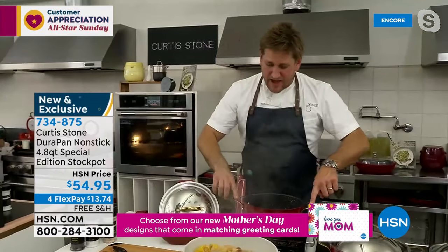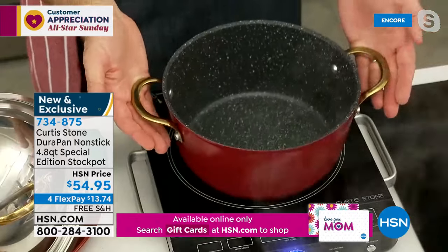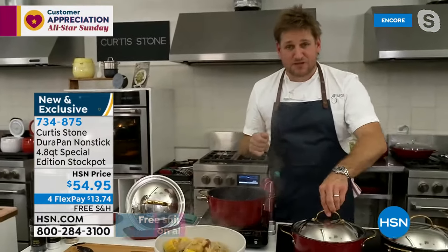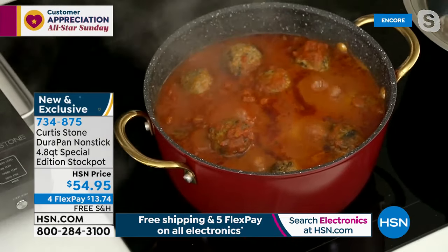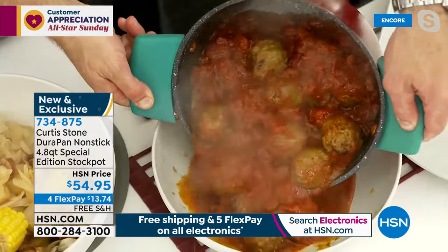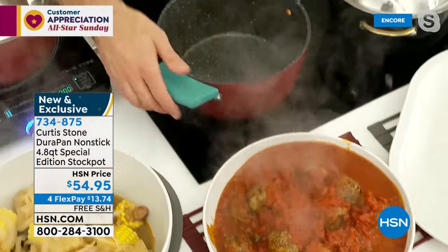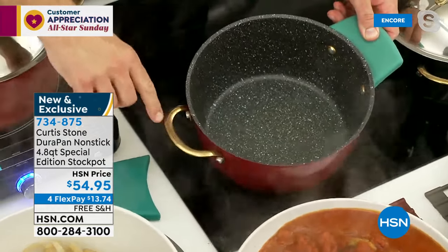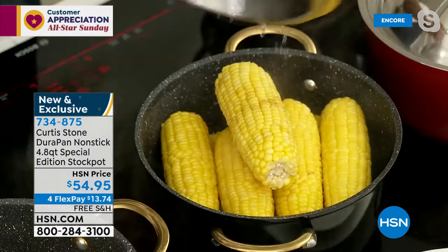We've sold millions of DuraPan, but we only make a couple thousand of these collector's items. Normally we do stainless steel handles, but here you can see that gorgeous gold handle and the beautiful gold lid. They go super fast. I'm going to show you meatballs — a 24-count of these gorgeous meatballs. Look at how wonderfully these cook up. With Mother's Day literally around the corner, get Mom the collector's item. Those gold handles just make it really really special.